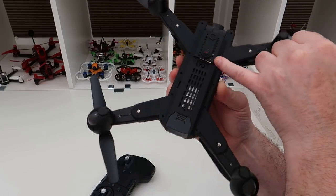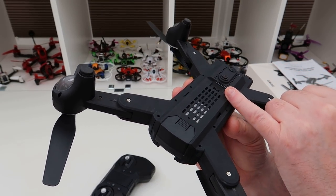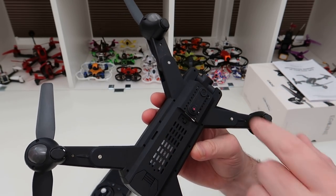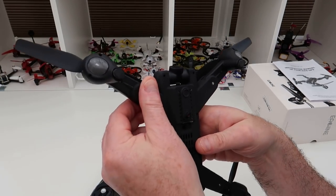Underneath it has an optical flow sensor. There's your on/off switch, and there is an SD card slot, which is nice — a few things have come out recently without an SD card, which I find strange. So yes, it has an SD card and an on/off switch underneath.